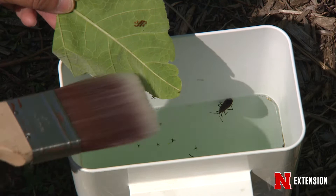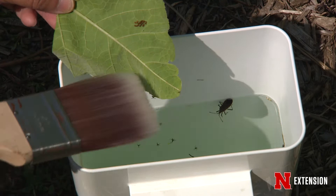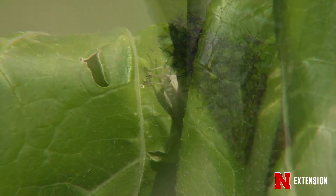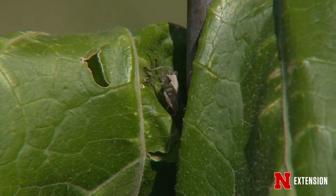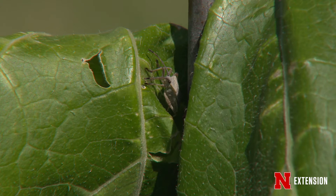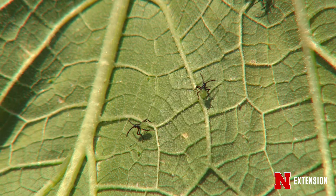There are some insecticides we can use, but just a word of caution: we're talking about a very pollinator-friendly group of plants. Squash bees, honey bees, and lots of different critters will visit these flowers, so you want to be careful when you spray. Make sure you do it early in the morning before eight or nine, or late in the evening after eight or nine — that way you'll avoid harming our pollinating friends. You can use permethrin, bifenthrin, or carbaryl. If you're organic, you can use insecticidal soap. No matter what you use, make sure you get it on the underside of the leaf so you can catch them where they live.